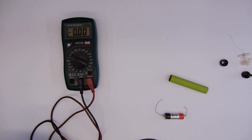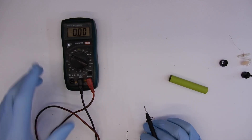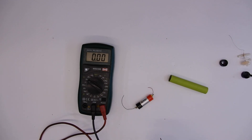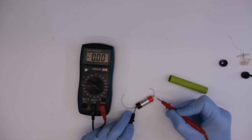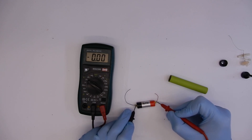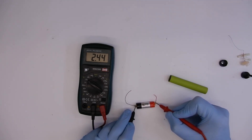I've got my Evo out. Let's see what we get out of this. That's showing 2.9 volts. So I guess we'd better have a go at seeing if we can charge that and if it's got any life left in it.